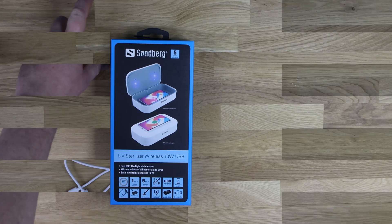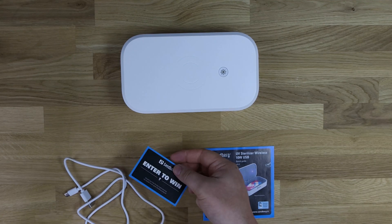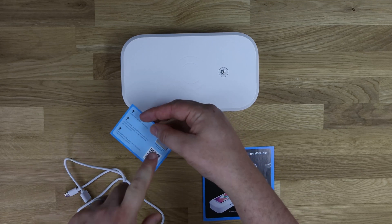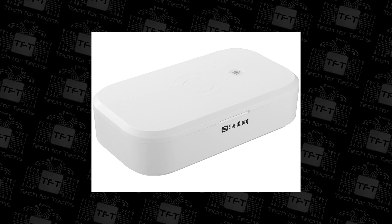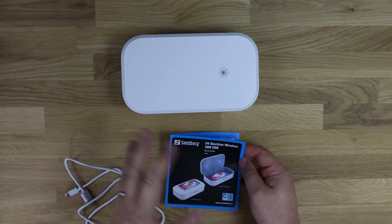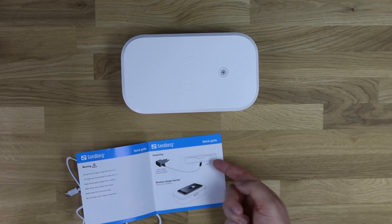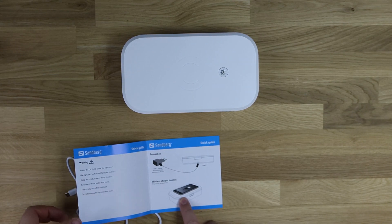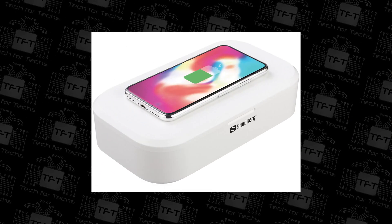Let's have a look in the box and see what we've got. We've got an Enter to Win competition - you can win something every month. Just scan the QR code and away you go. Otherwise, you've got the instructions, obviously the device, and it tells you about plugging it in. You can plug it into a wall, or obviously a laptop, PC, or whatever you want. You've got your wireless charger function on the top, so if you've got a mobile phone, you can just sit it on top there and it will charge.